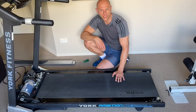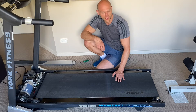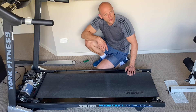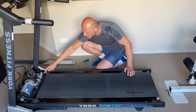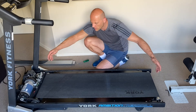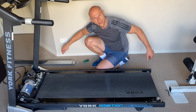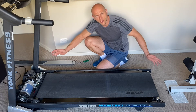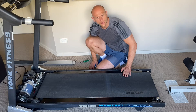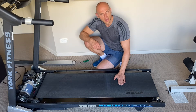Just in case you need to replace the belt as well: unscrew the two hex key screws at the back and one at the front, lift the cylinders up, slide out the belt, replace it with the new one, and put everything back into position.